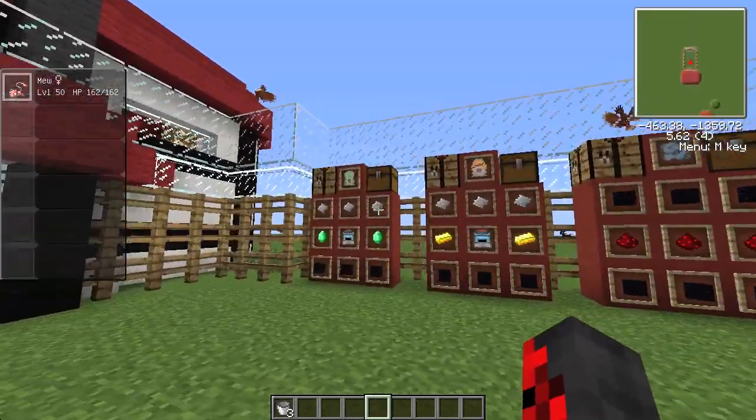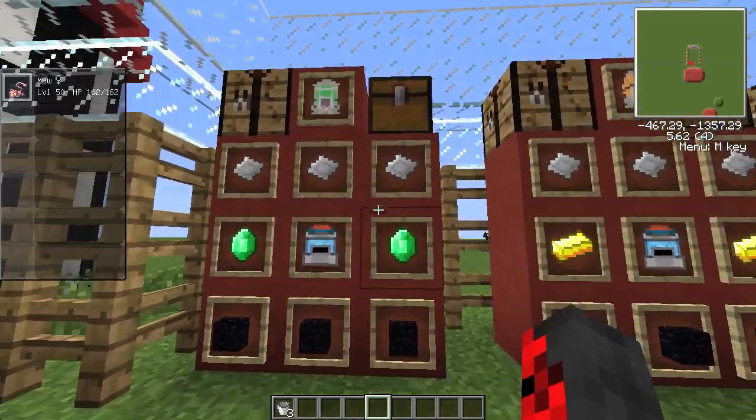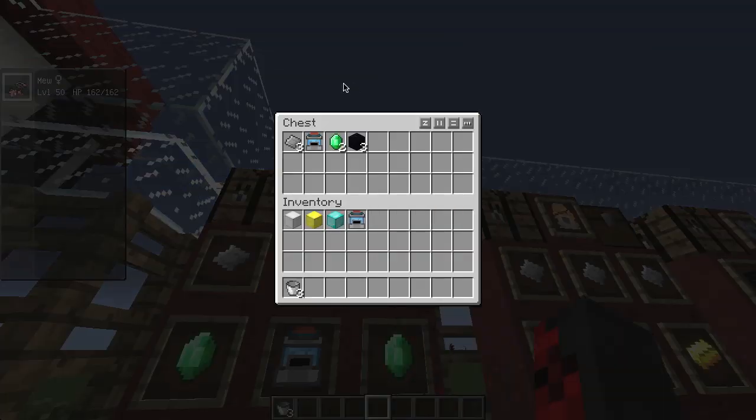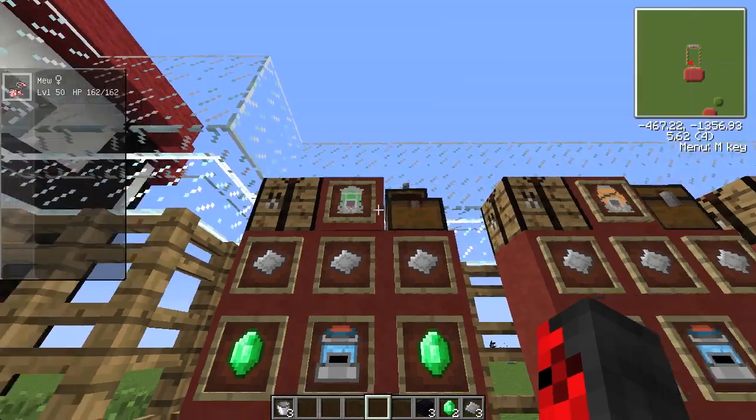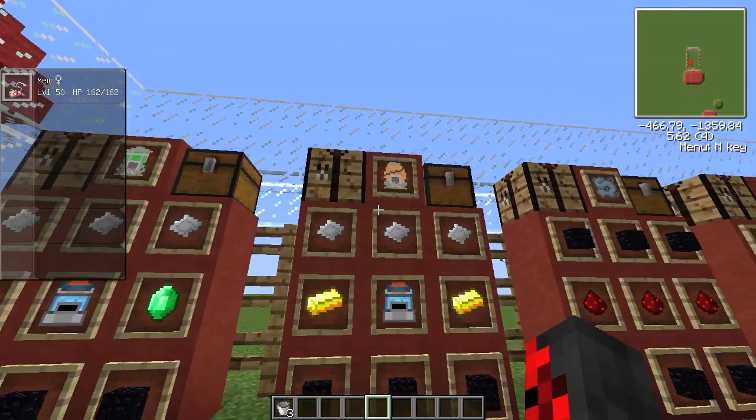Now you're going to want to craft the green and orange tanks. To craft the green tank you're going to need three aluminum plates, one fossil machine, two emeralds, and three obsidian. Put the obsidian on the bottom row, the emeralds in the middle, the aluminum plates on the top row, then put the fossil machine in the center. You get the green tank.